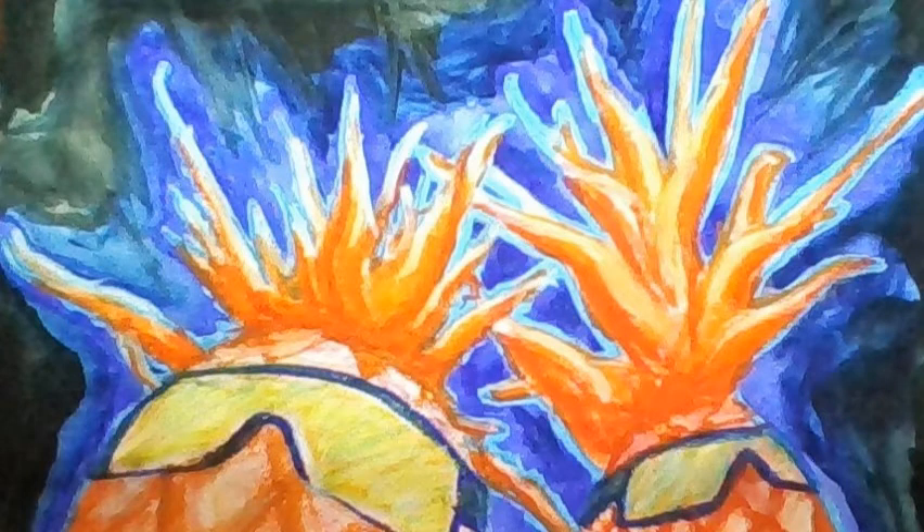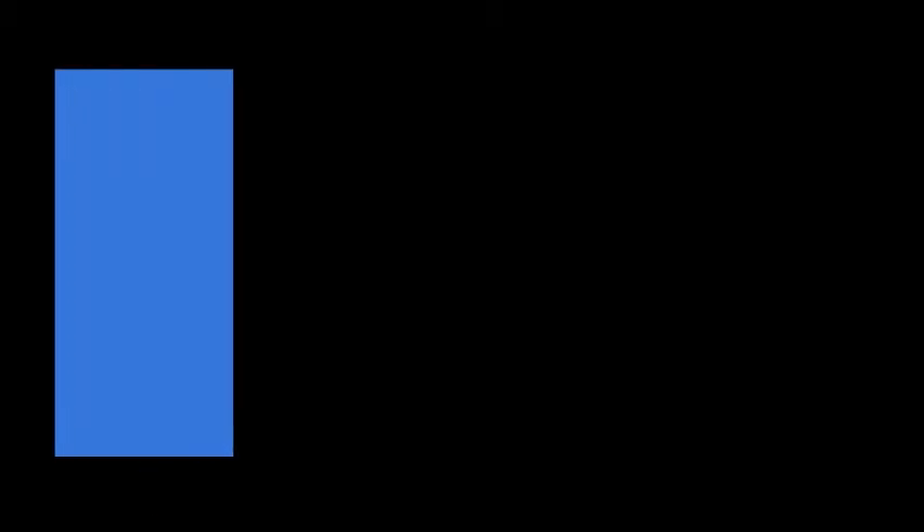You also can do shadow art indoors by tracing the shadows of things you find around your house. I'm not gonna tell you what I traced for this one — you'll have to look and see.